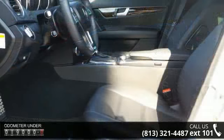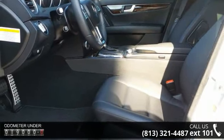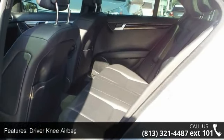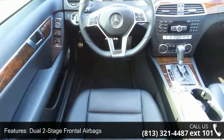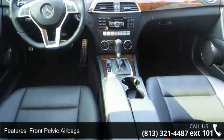Driver knee airbag, dual two-stage frontal airbags, engine immobilizing and anti-theft alarm system, front pelvic airbags, front side impact airbags, Homelink universal garage door opener, 8-speaker audio system, 8-way power front seats, multifunction steering wheel, and dual-zone automatic climate control system.